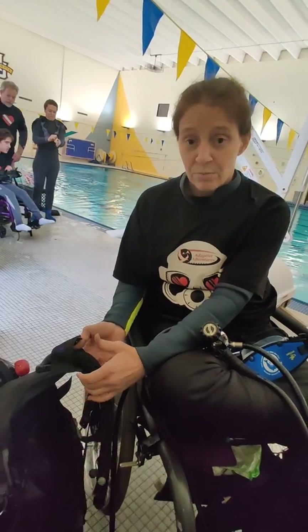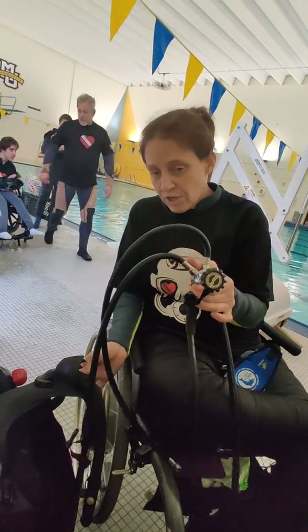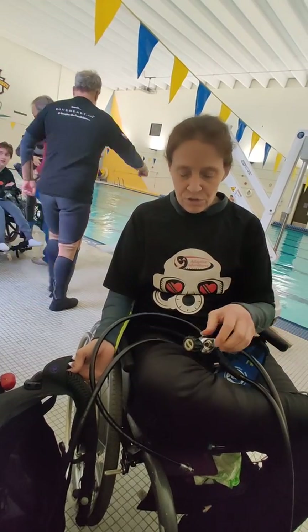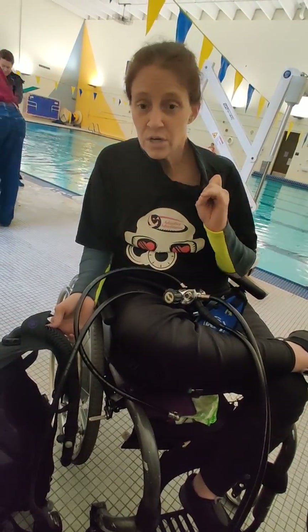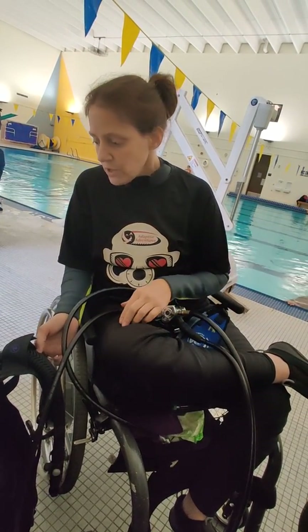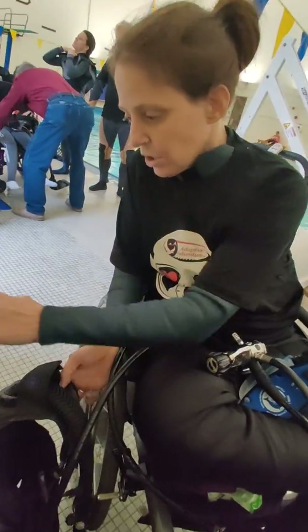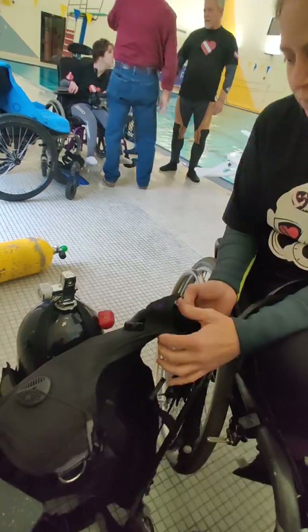So I was able to get a BCD regulator, and I was also able to get a wetsuit — I have these pants and also this top. So I got a $1,000 grant from them. Today I'm going to show you guys how to put a regulator and a BCD on the oxygen tank properly.